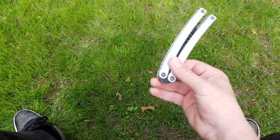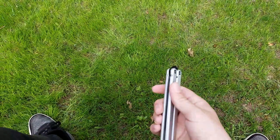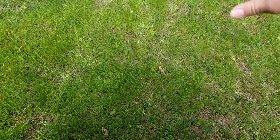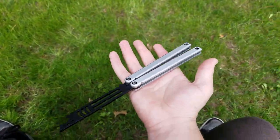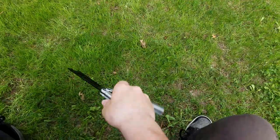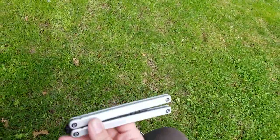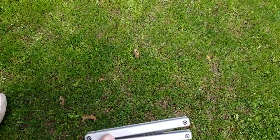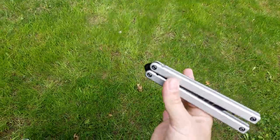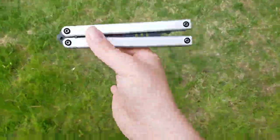You could catch it in standard grip like that, or you can catch it in ice pick, which I prefer because it just looks cooler. I think ice pick is easier to learn, so you might want to start with that because of the way you grab the balisong in the air.